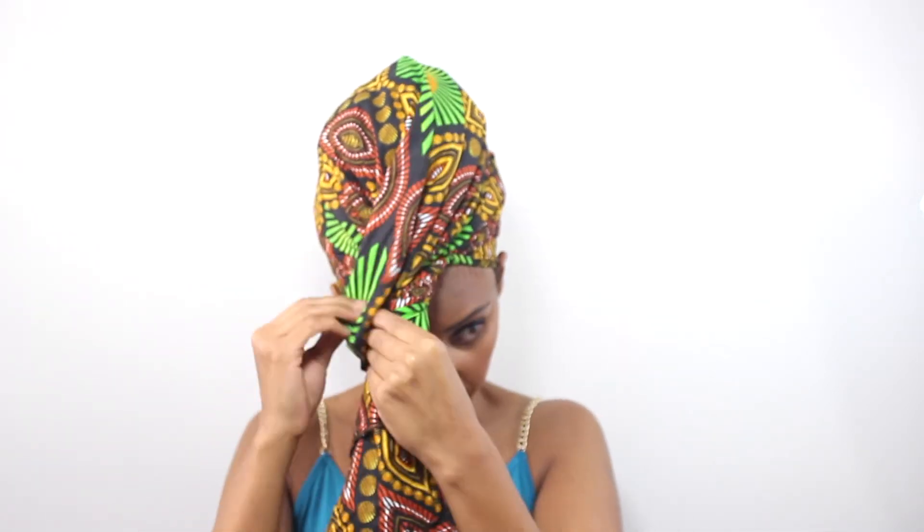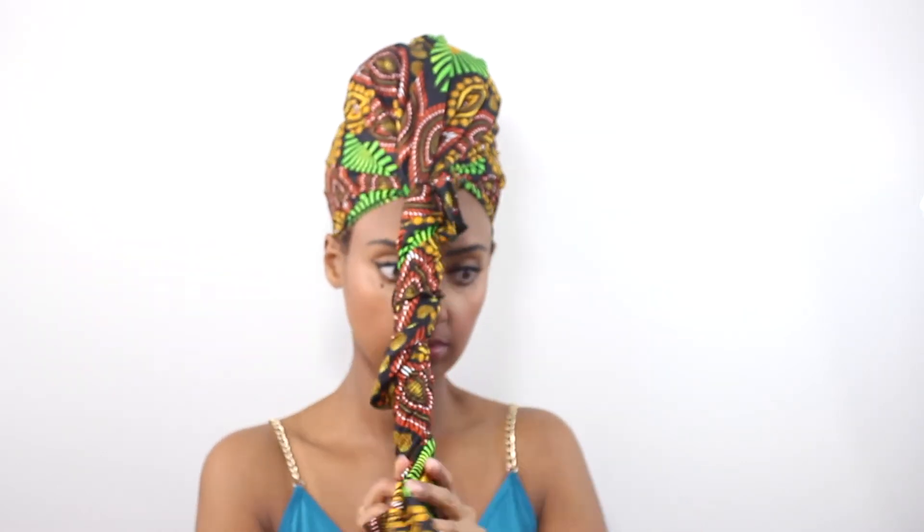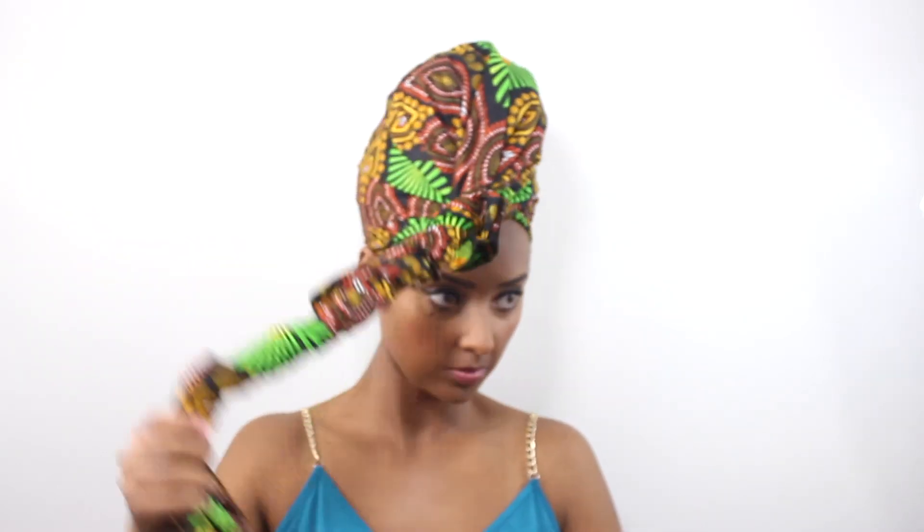I make sure it's really tight because you want your head wrap to fit on your head properly. Then I just start rolling it all the way down to the bottom, and once I finish rolling it I basically just wrap it around my bun and then tuck it in.